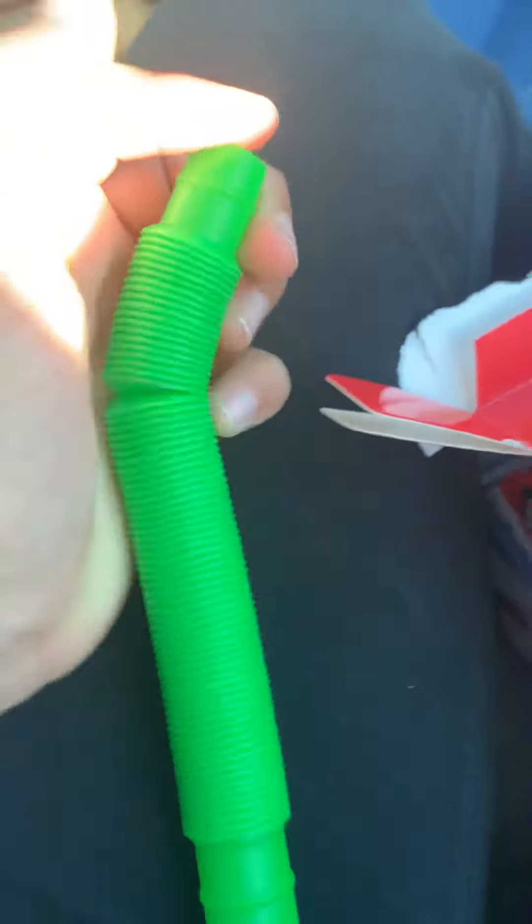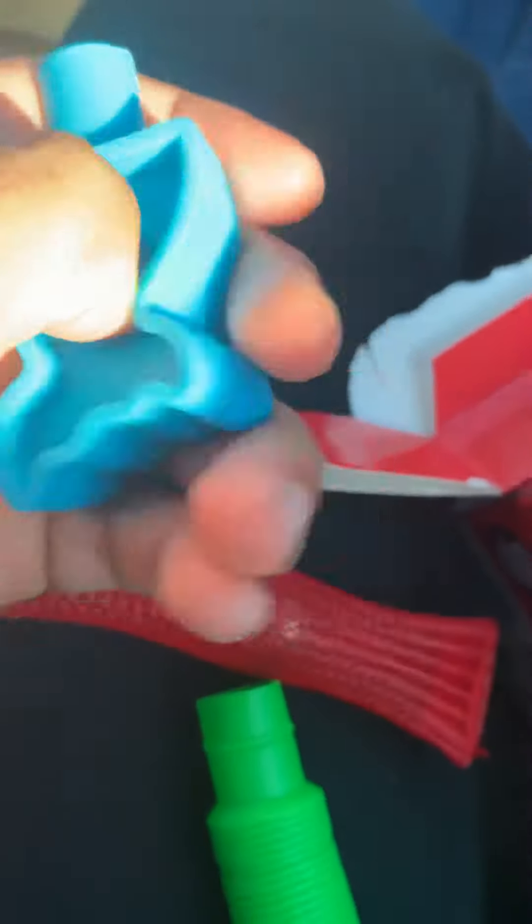I'm recording this in the car, so yeah, just saying. Okay, now we have this marble and mesh — or mesh and marble. Unicorn — not a unicorn — mermaid. I have no clue what this is. I think you can get more and attach them.